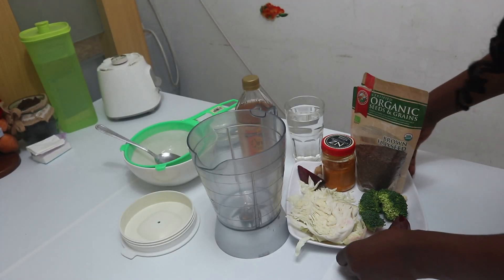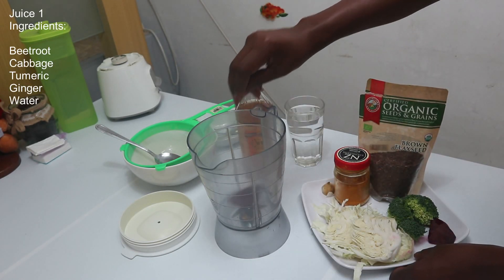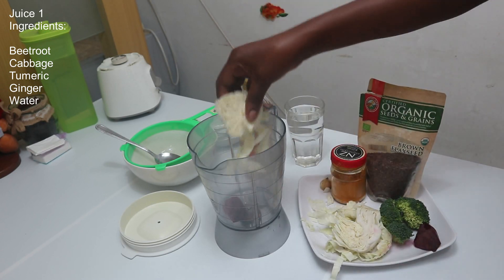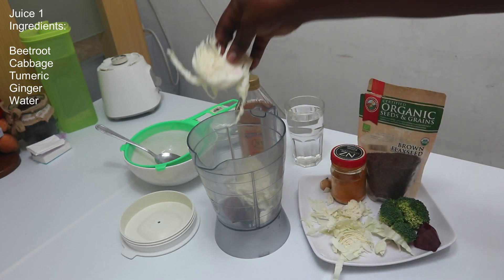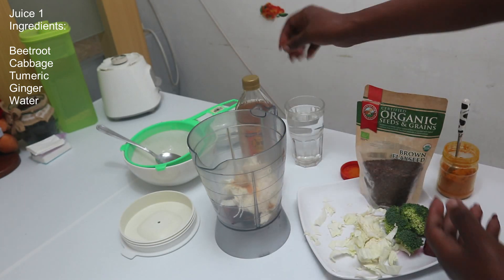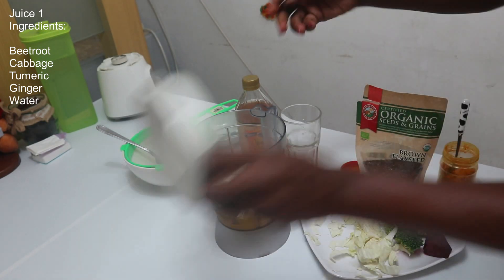For our first juice, this is what we need: beetroot, cabbage, turmeric powder, ginger, and water. Blend.